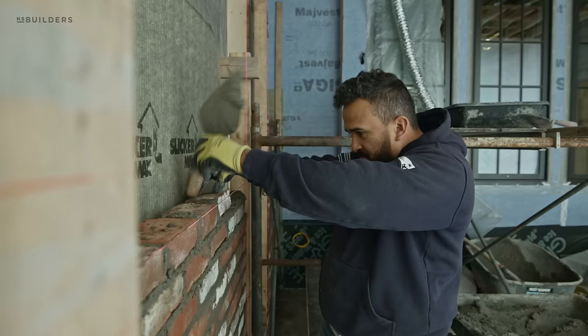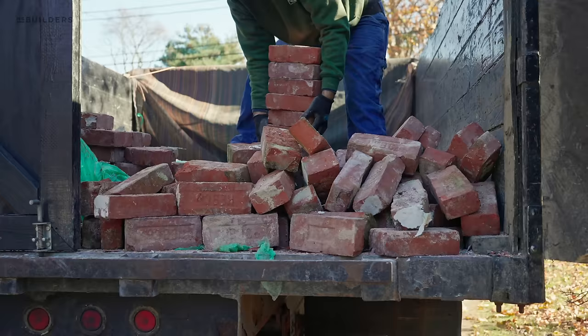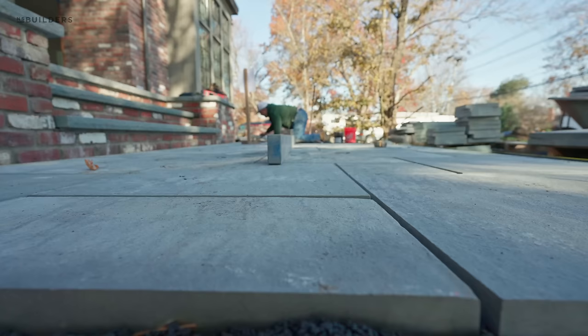You'll see behind me that the front entryway is in process. We have a reclaimed brick — this brick was actually sourced by the same vendor that provided all the brick for the facade, so we connected our landscape contractor with them and they were able to source additional brick. For those who don't remember, this brick actually came from a train station in New Hampshire and was reclaimed — now we're putting it to its second life.